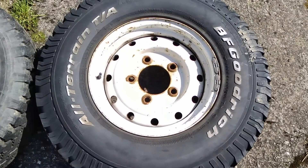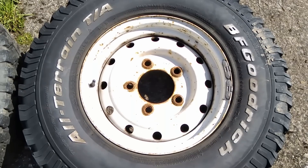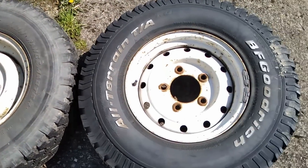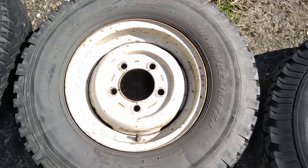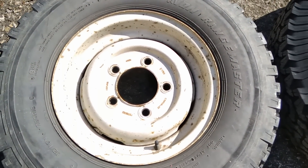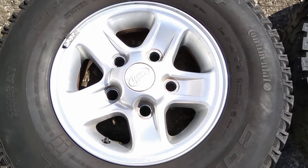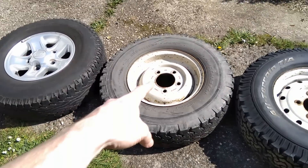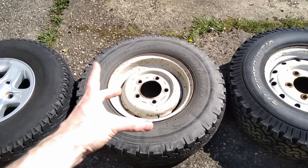Over here we've got the Land Rover heavy duty rim, also known as the Wolf wheel. It's worth saying these are all 16 inch wheels. This one is 6.5 inches wide, this is the standard Land Rover rim at 5.5 inches wide, and then this is the Boost alloy which is 7 inches wide. These are basically standard fitment on all Defenders and they came in tubed or tubeless varieties.